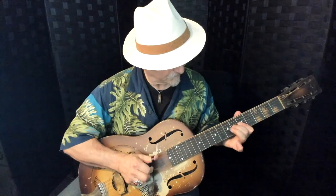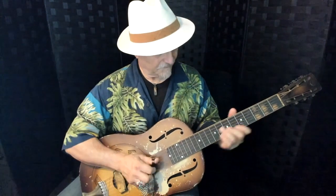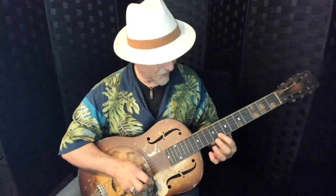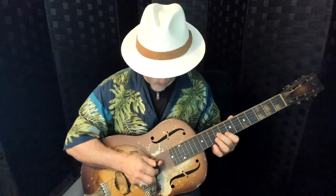Here's a lick in the key of A using some double stops, or two notes at a time. I'm grabbing the G note with my first finger on the second string at the sixth fret and the E note with my second finger on the third string at the seventh fret, grabbing those together.